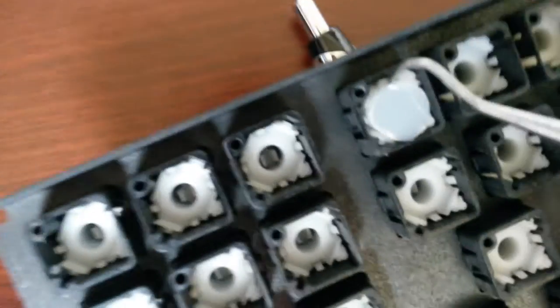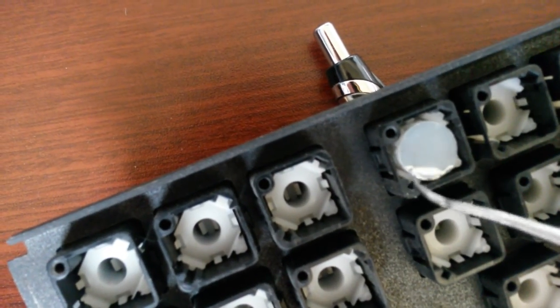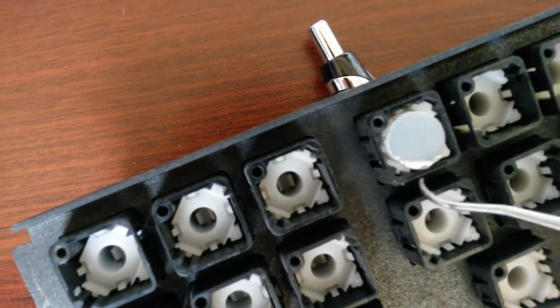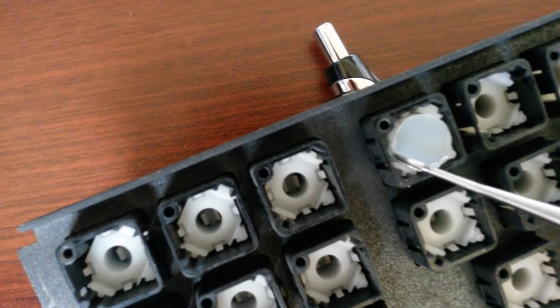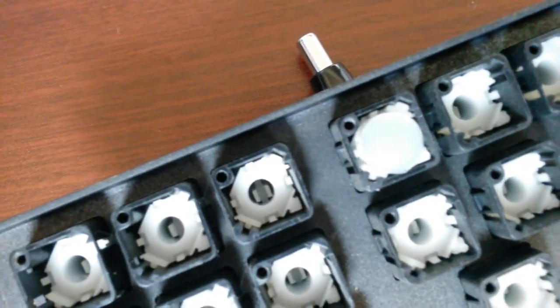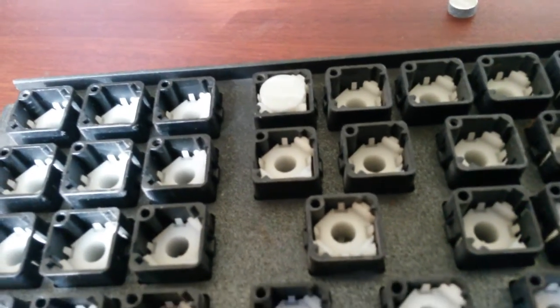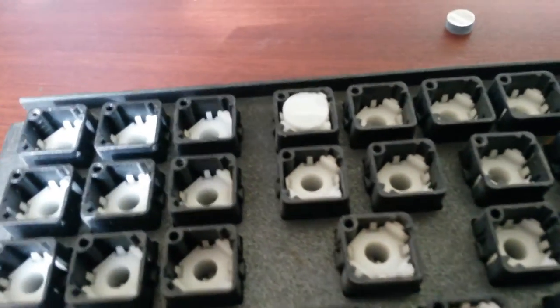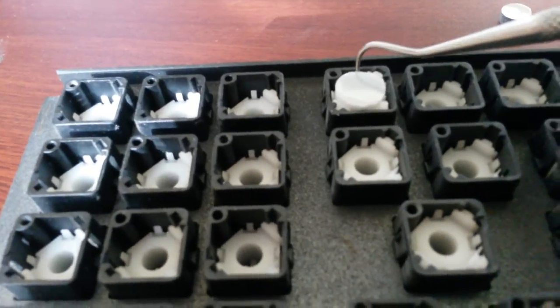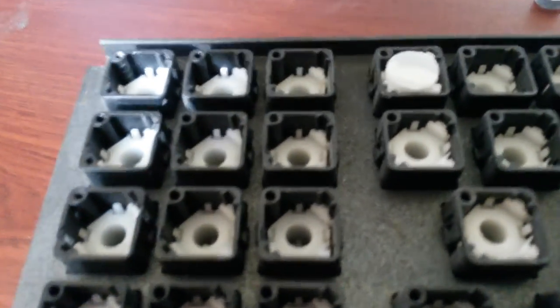Just lift up a little bit with the pick to make sure it's not coming out, because sometimes you don't have it under those teeth. And that's it. Be sure to put the board back on there and give it a little test after you get all the keys done. Make sure all the keys work before you put the keyboard back together.